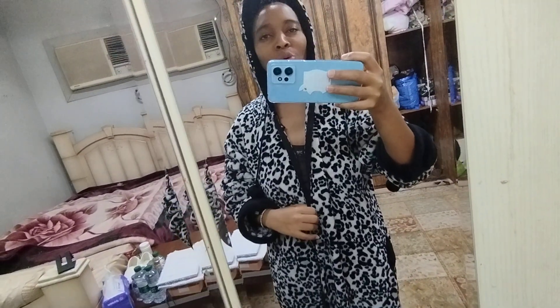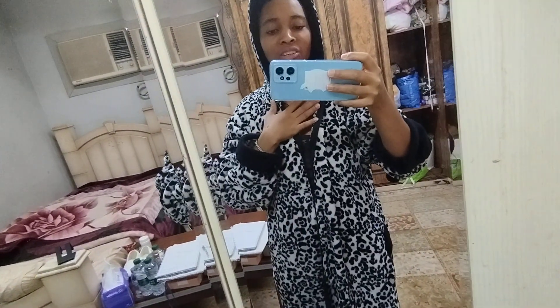Guys, thank you so, so much - I appreciate it. Endeleeni kusubscribe adi tufike 1000 subscribers, mwatch my videos. And I have come with another video today. Nataka tuendelee - today we are going to know how the drying machine works, ya manguo. So stay tuned guys.